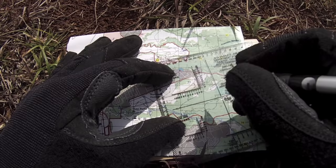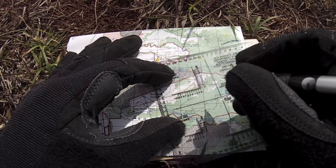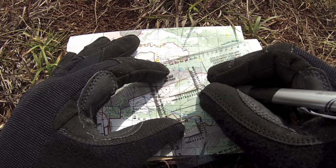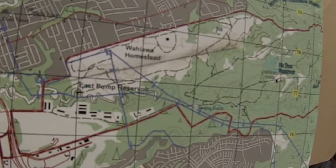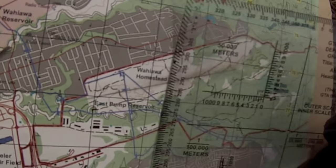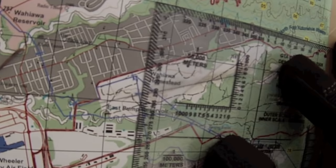The next step is to figure out my distance. I'm going to use the scale of my protractor from where I'm starting to where I'm headed. I can see that I'm approximately 980 meters. Now I know my distance. It's always a good idea to double-check your work before you get moving, so I'm going to set my protractor back down and re-verify all my coordinates.